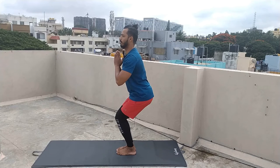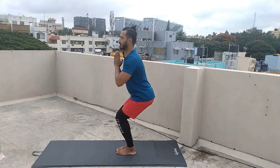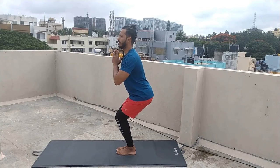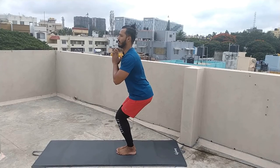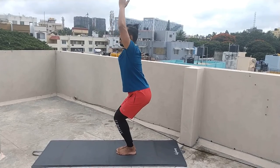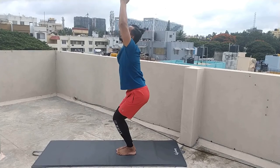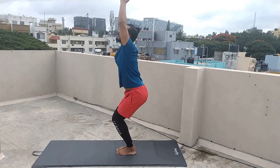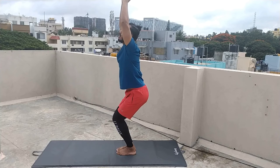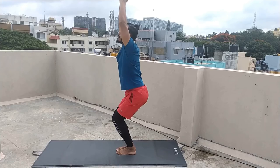Namaskar, practice the hold. Stay, stay. Breathe. Inhale. Exhale. You can use your hands. Go up. Inhale. Exhale — one, two, three, four, five. Inhale once, exhale.